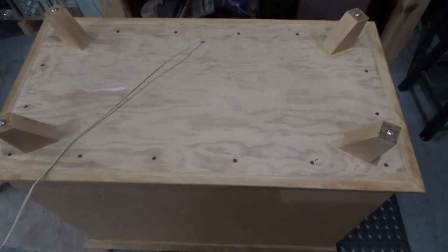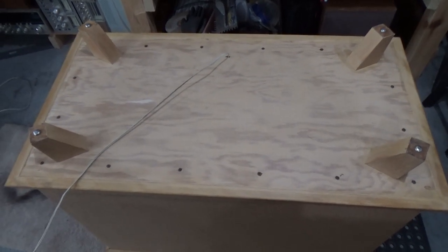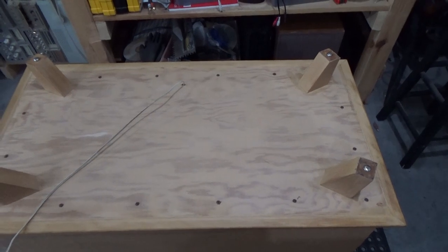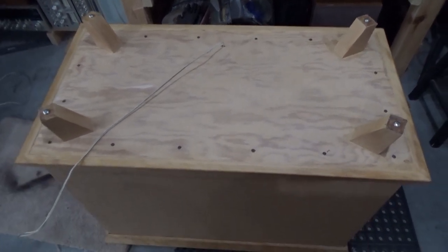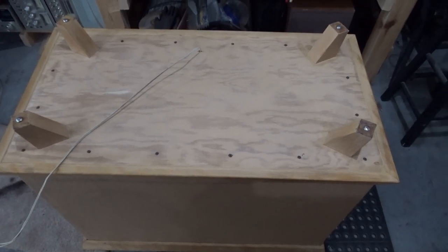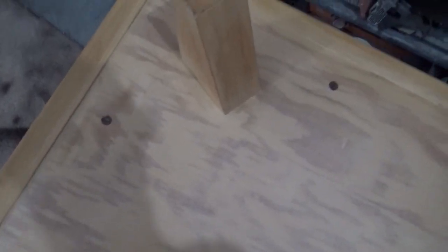These things weigh 100 pounds — legitimately 100 pounds each. If you're familiar with Bozak Grand Concerts or Concert Grands, it's basically like you cut one of those in half. Those are 200 pounders. The way the bottom comes off is all these slotted screws — not Phillips — so they're kind of a pain in the butt.